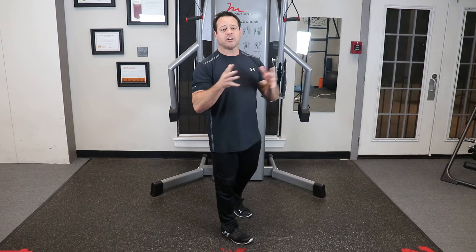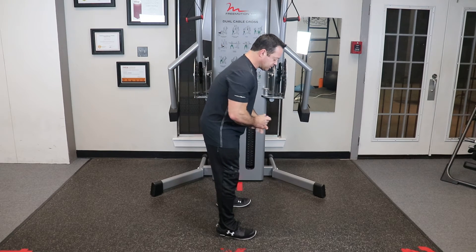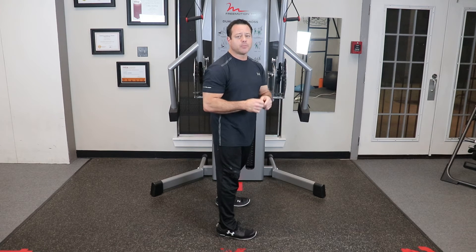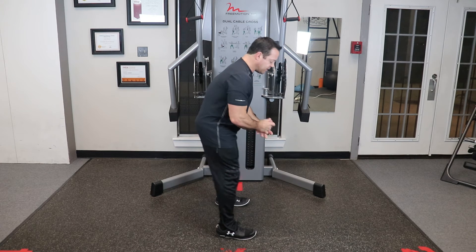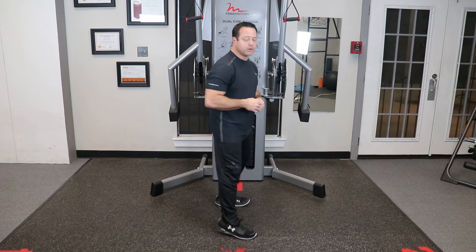Now how does that transfer into the golf swing? When I see guys squat forward, I usually see their address posture with more knee bend. As you know from other videos, we talk about posture — there are two types: hip joint, which is load to explode, and knee joint. You want hip joint posture. So keep your hips back versus forward.